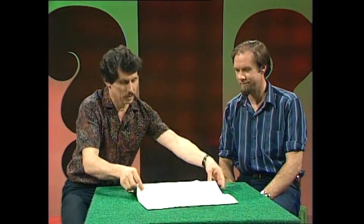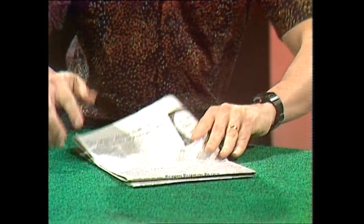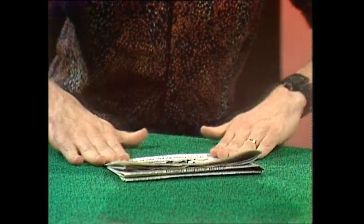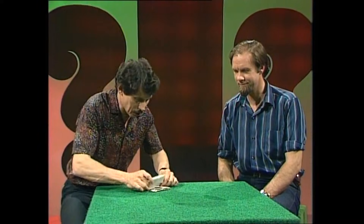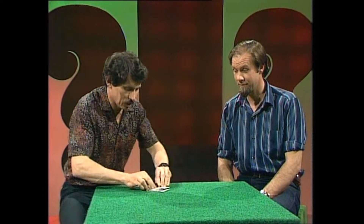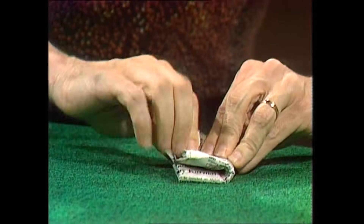Why not? Okay, this will be easy. One. Two — it was already done for me. Three. And you'll notice I'm pressing it flat each time. This is four. Now five — halfway there and plenty to go. There's number six. Here comes number seven. Ten times.